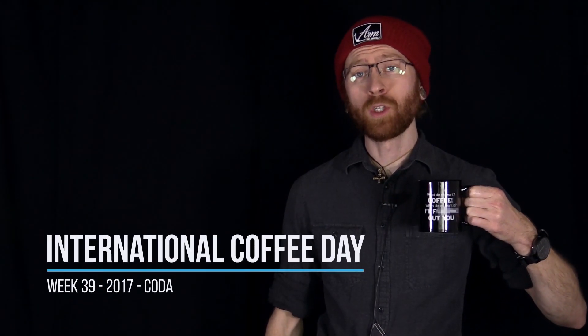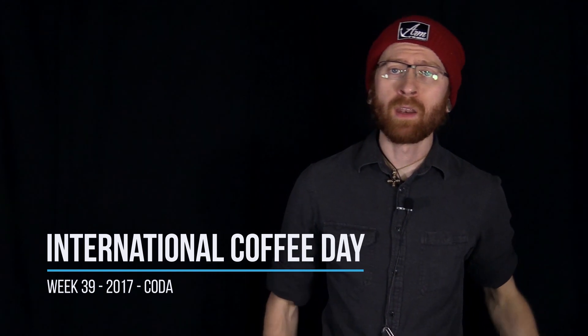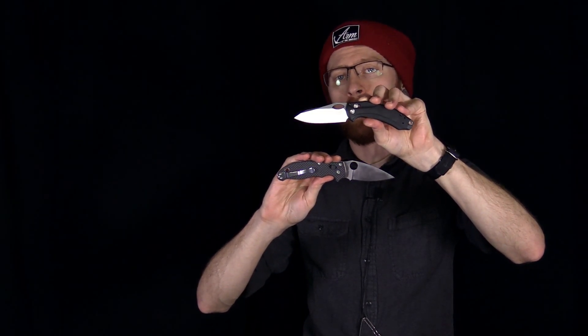Tyler here with GPKnives, wishing you a happy International Coffee Day, and back by popular demand with this knife, the Benchmade Mini Loco. We've had some people requesting that we compare it to another knife, the Spyderco Mannix II. Similar lock operation on these two, but a little bit different in the overall design. I also think that the Mini Loco compares nicely to one of my favorite EDCs, the Spyderco Cali 3.5.